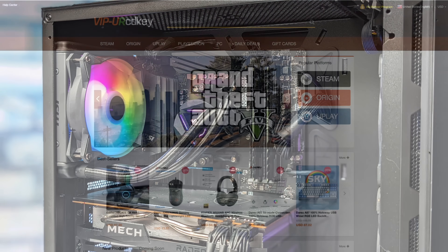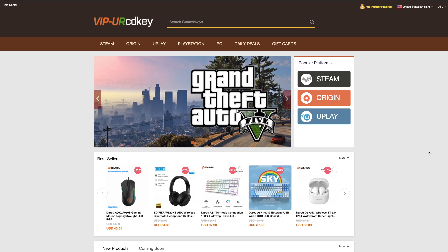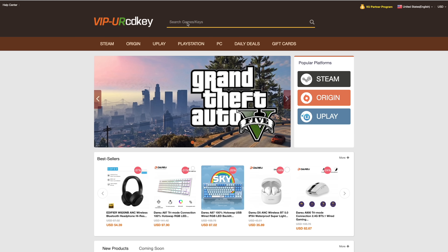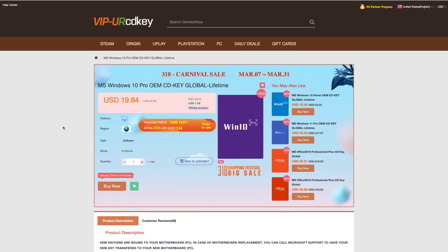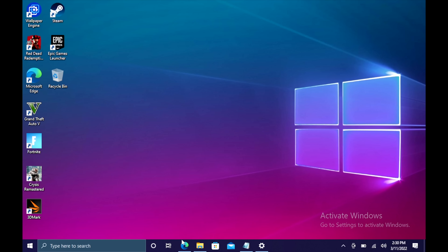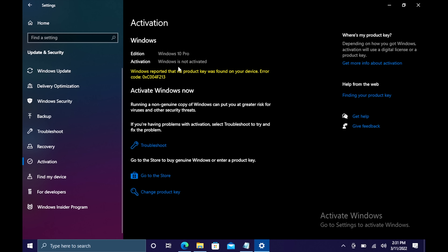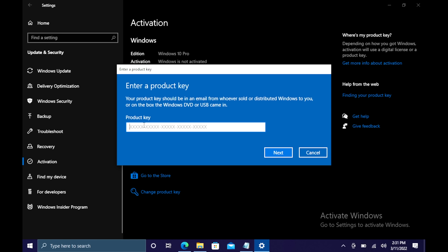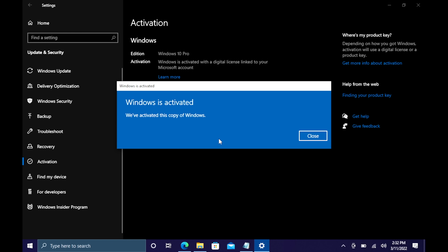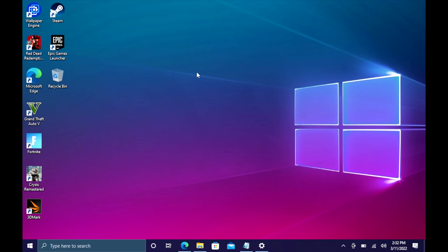This video is brought to you by URCD Keys. I've been using this site for a couple years now. They offer Steam Keys, Origin, Uplay, and even Microsoft applications like Office, but the main reason I use URCD Keys is for their Windows Keys. Right now their Windows 10 Pro OEM key is $19.84, but if you use code ETA at checkout you can get 25% off. They also accept PayPal. Once your payment is processed they'll email your code, and activating Windows is as simple as entering the key under Updates & Security > Activation.